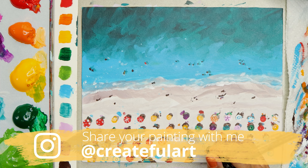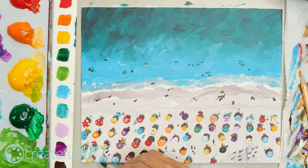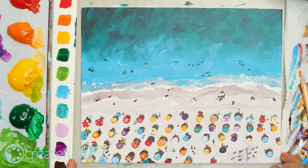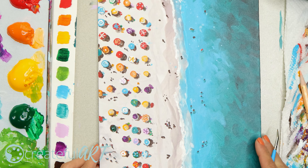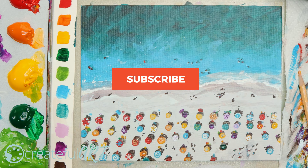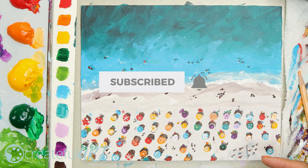There are so many more beach and ocean paintings that I have for you. Here are my favorite beach and ocean painting tutorials — go ahead and watch the next one. You can also click the link to createfulart.com to sign up for five free art lessons that will help you become a better painter. Let me know in the comments if you enjoyed this lesson, and be sure to hit subscribe and the bell so you get notified whenever I make a new tutorial.